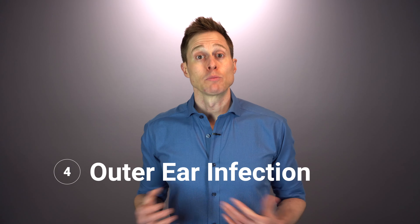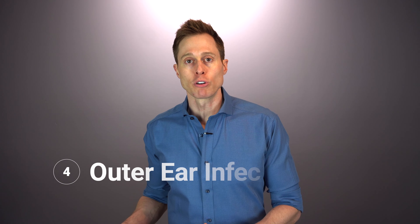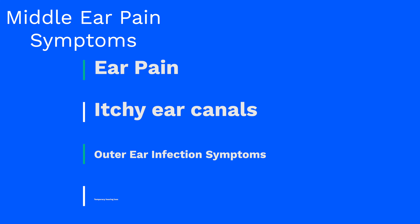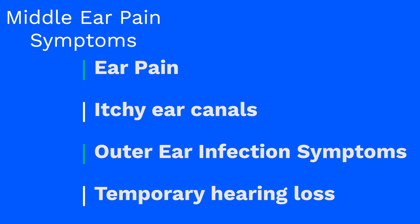The fourth common cause of ear pain is an outer ear infection. Similar to a middle ear infection, an outer ear infection — also known as otitis externa — is when your outer ear canal and eardrum become infected and painful. Some of the common symptoms of this condition are ear pain, itchy ear canals, liquid discharge from the ear, and possibly even a temporary hearing loss. This condition typically requires intervention from a medical doctor.